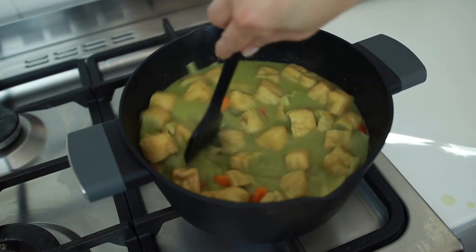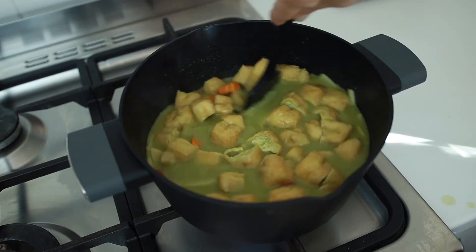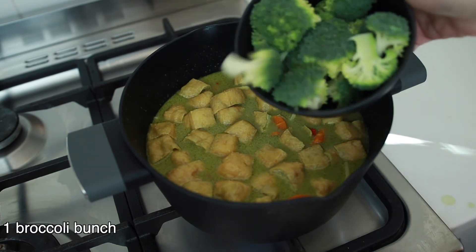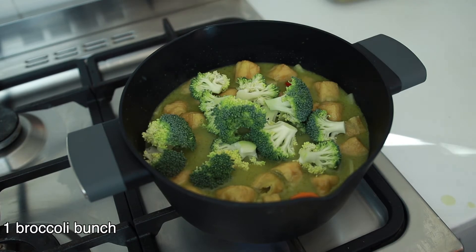And three tablespoons of vegan fish sauce. Have a taste of the sauce and add more sugar or fish sauce to your taste — be mindful of the salt in the fish sauce though. Now I'm gonna add a bunch of broccoli that is cut into florets.